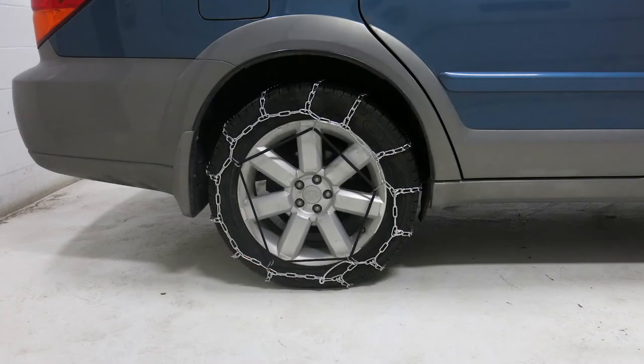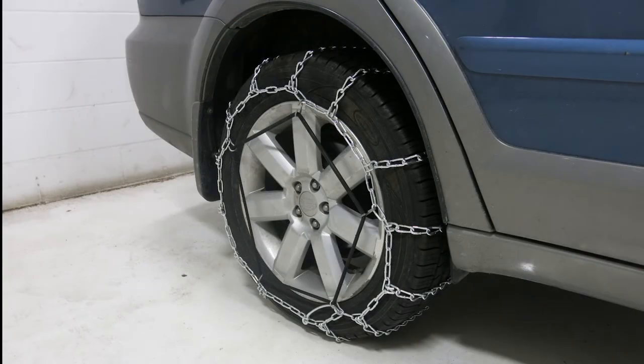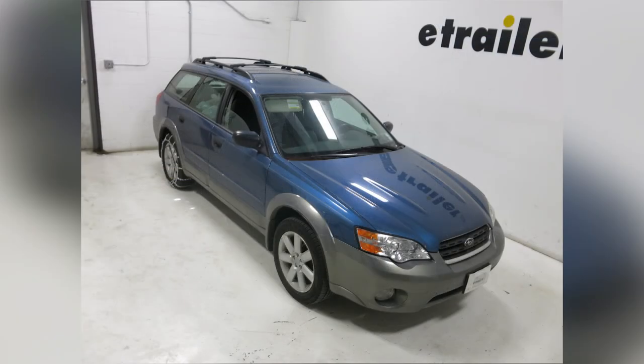That'll complete today's installation of the Titan Twist-Link Snow Tire Chains, part number TC1254, on tire size 225-55-17, on our 2006 Subaru Outback Wagon.